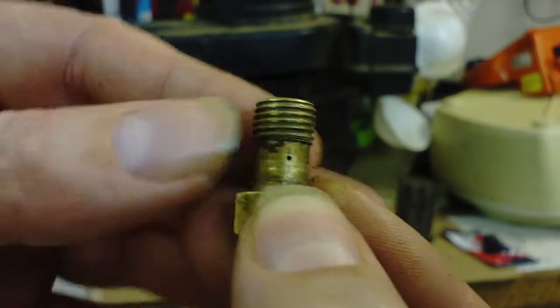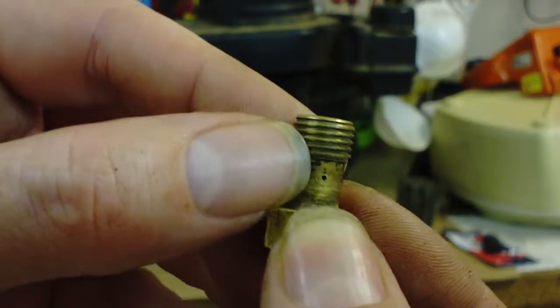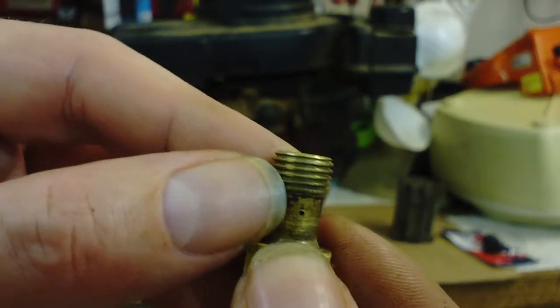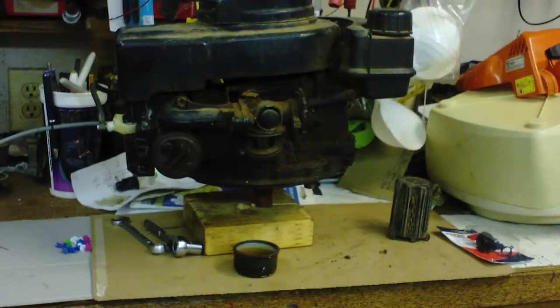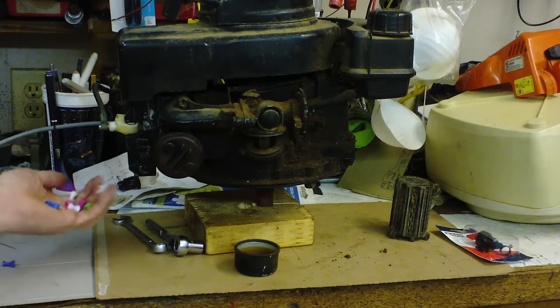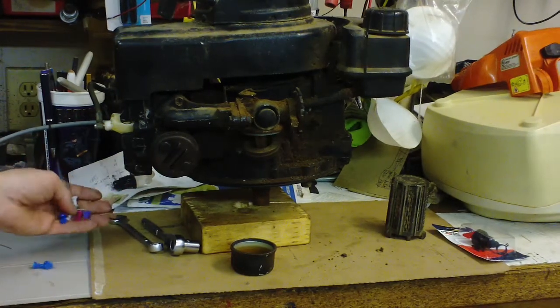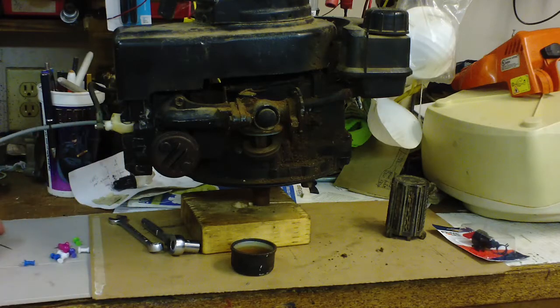Guitar string is only like 17 thousandths, but if you can find a needle that's 20–25 thousandths, or something bigger — some of these little push pins are a little too fat, but they might get the job done. They'll start poking through there. A sewing machine needle works too.